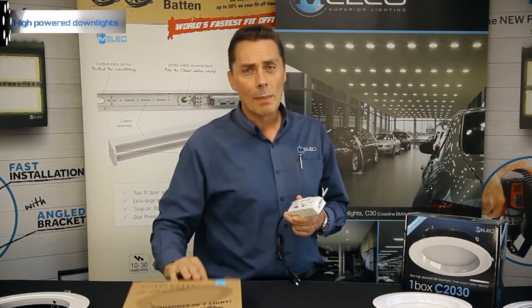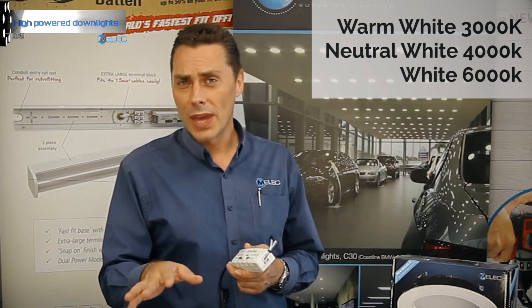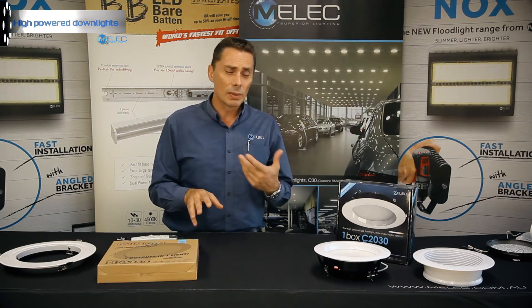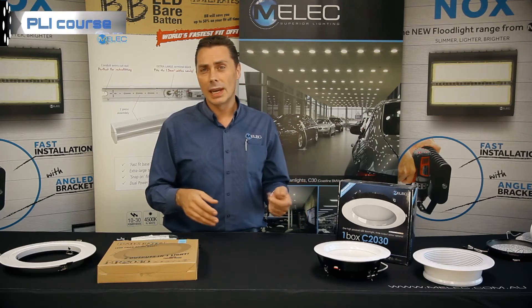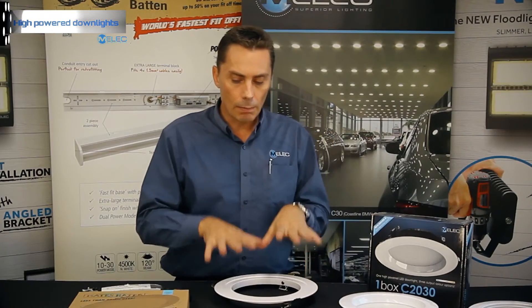These have three color outputs that you need to order as required: warm white, neutral white, and white — so 3000K, 4000K, and 6000K. There are a lot of items I'm showing you that you will get asked about later, so if you're not familiar with them, contact the branch or the supplier that you deal with and they'll be more than happy to show you some of them.